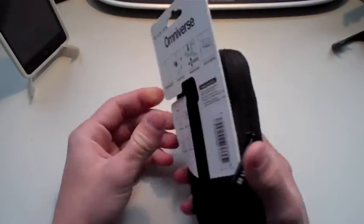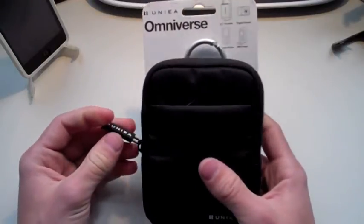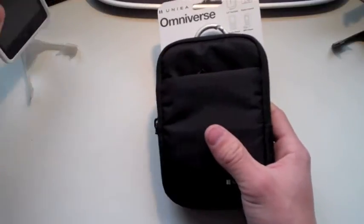So you're interested in winning yourself the Unia Omniverse. Great choice. This product is an awesome pouch for the iPod. I'm not exactly sure if it'll fit your iPhone — it should, because you guys should see the size difference. Yeah, this will definitely fit your iPhone.